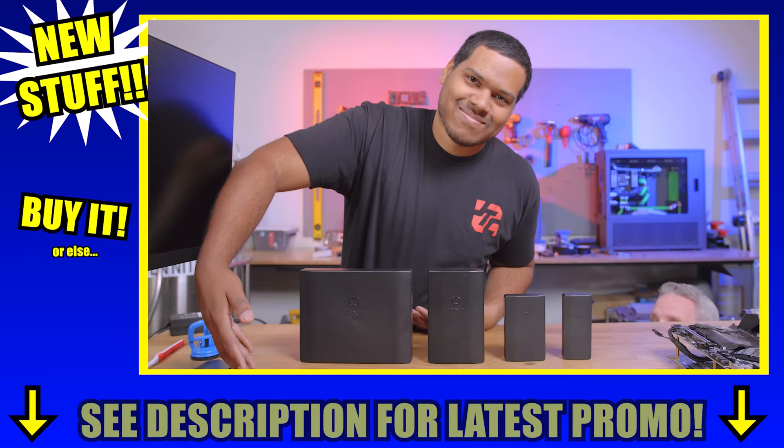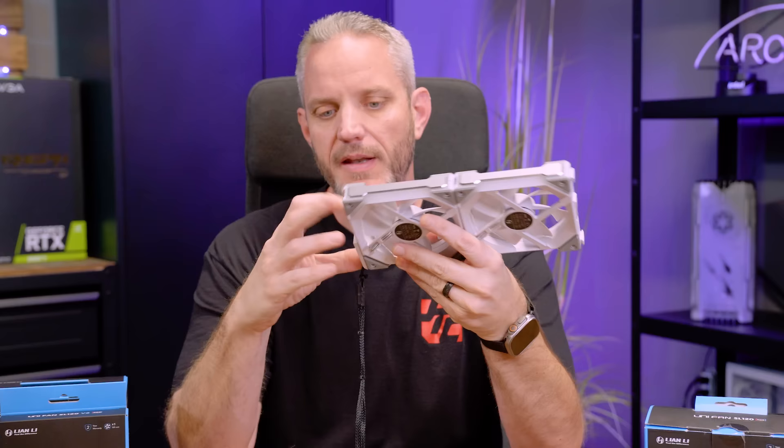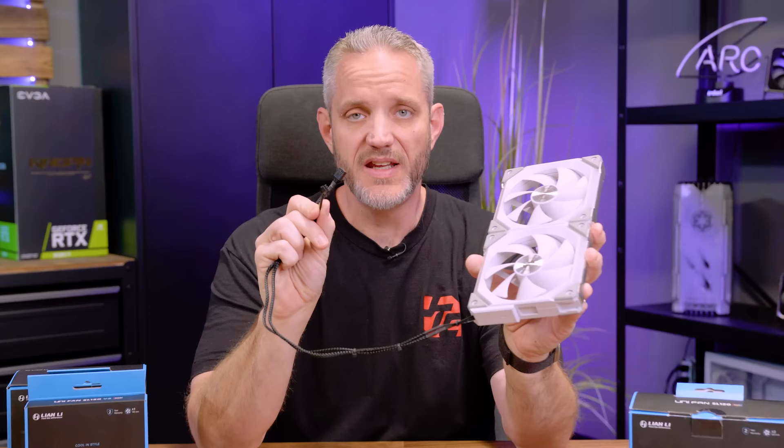I wasn't even planning on doing a video about the Unifan SL120 V2, because my understanding was the only thing they really changed was the connector. The V1 had a really unique design where it just pops off — a little contact pad with push pins. You line up the tab and slide it on.